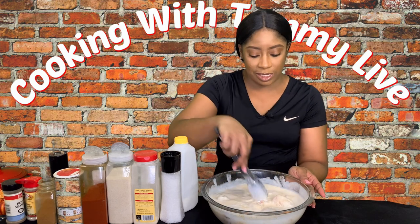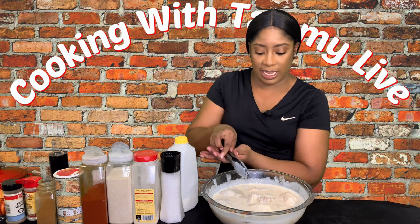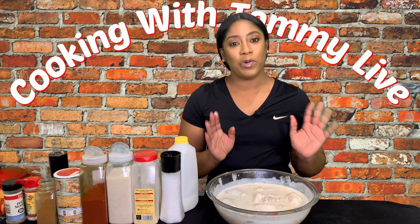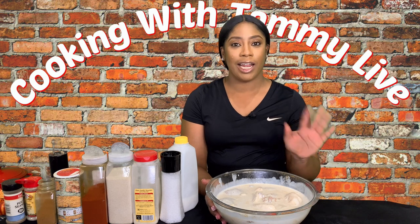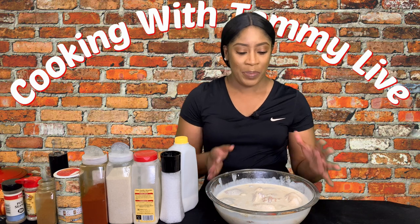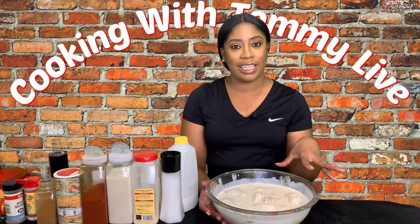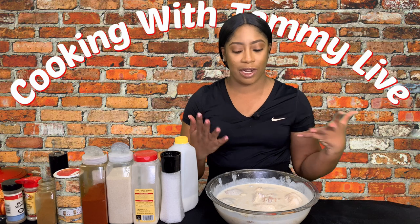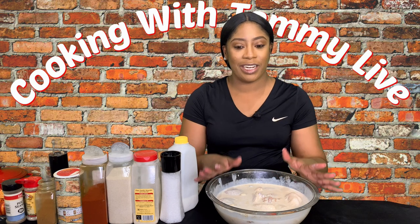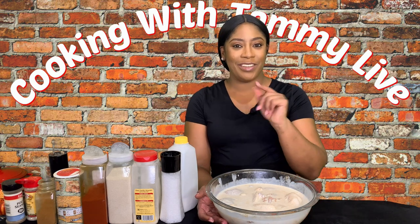This is going to be so mouth-watering. What I'm going to do now is cover it with some saran wrap or foil paper and put it into the refrigerator and allow it to marinate overnight. However, if you don't have that luxury of time and want to fry the same day, at least give it about four hours. If you want to fry by lunchtime, marinate by 8 a.m. I want the best flavor in my chicken.